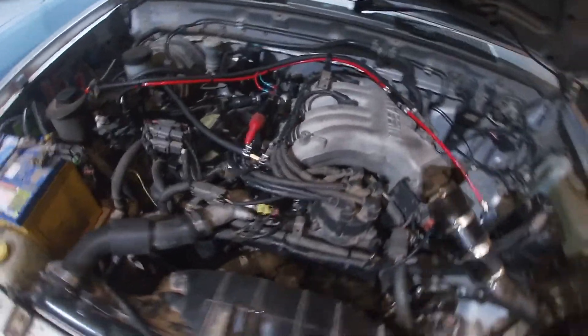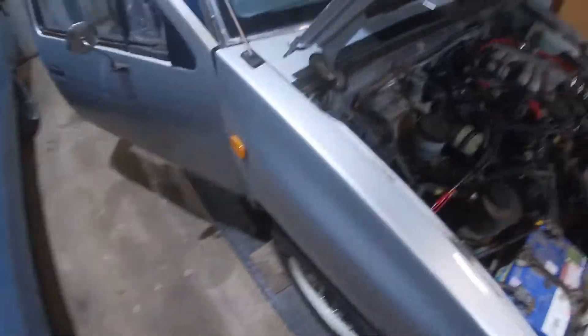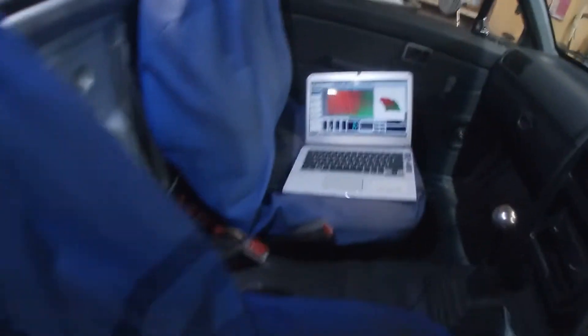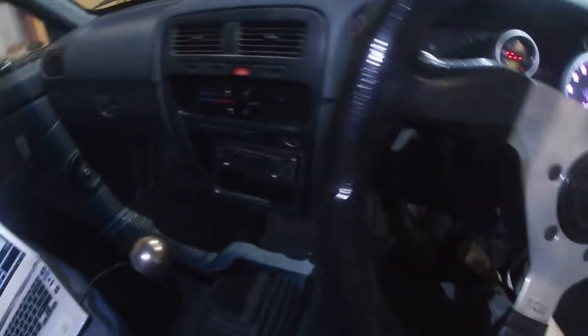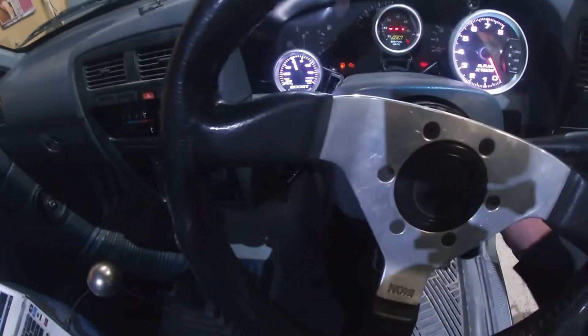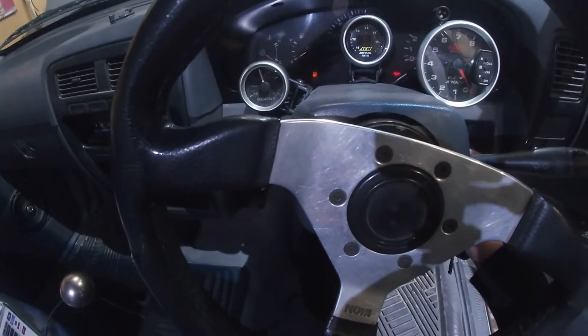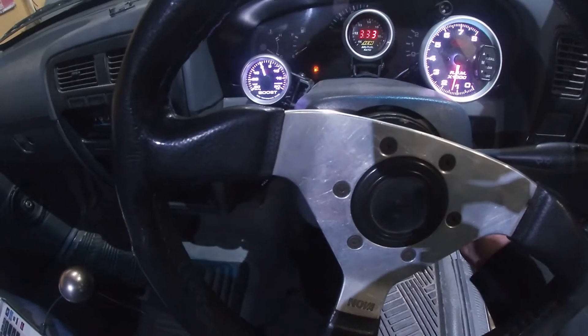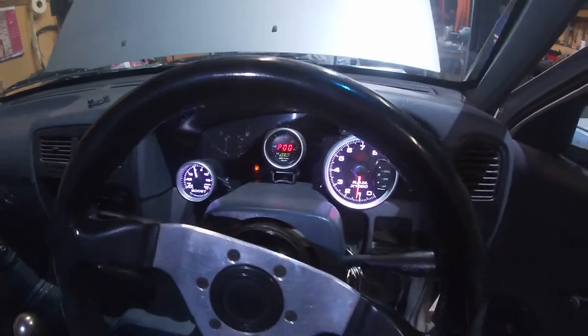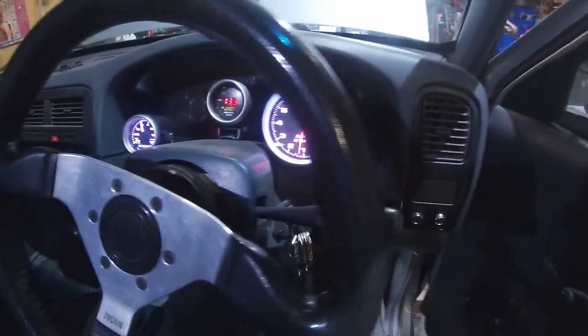Alrighty, we're all back together. I've got water in it, everything's hooked up, nothing's leaking. I've plugged my laptop in and told it it's got bigger injectors, so let's see if it starts. Well, it's running.